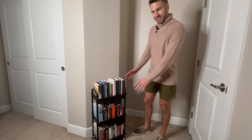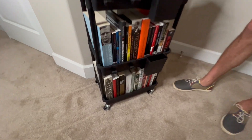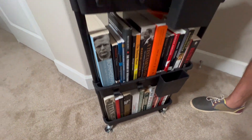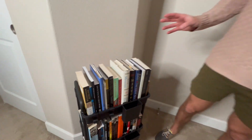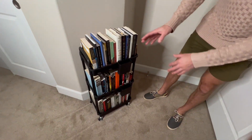We've got the recap three-tier rolling utility cart. This is very clearly durable, heavy duty. Most people are not going to be using this solely as a bookshelf — there's a lot of weight on here right now. You can obviously use this however you want.